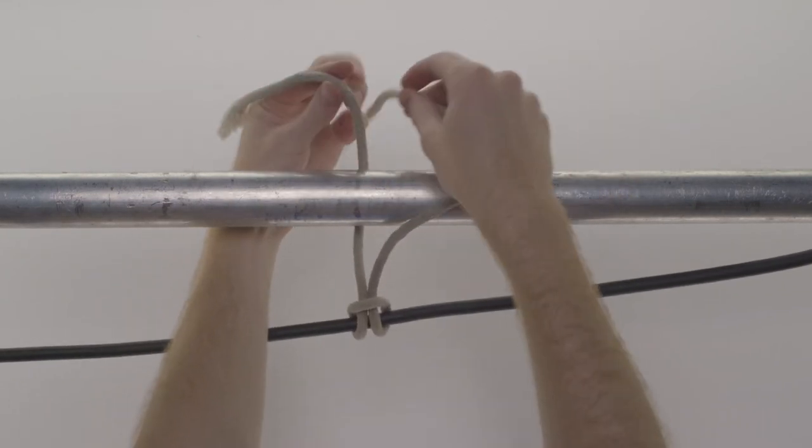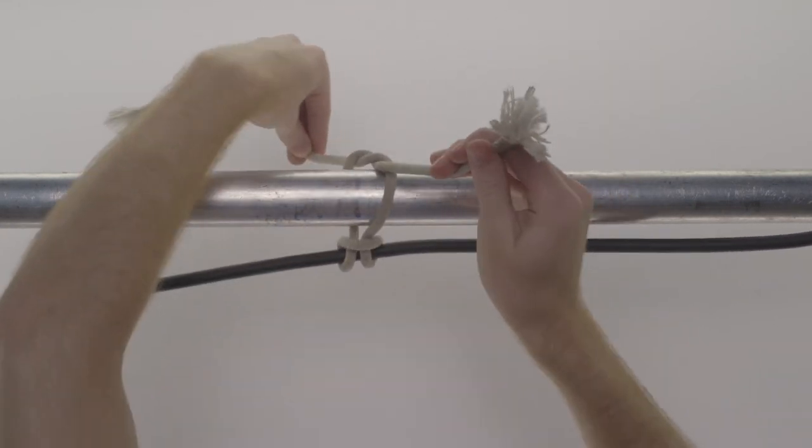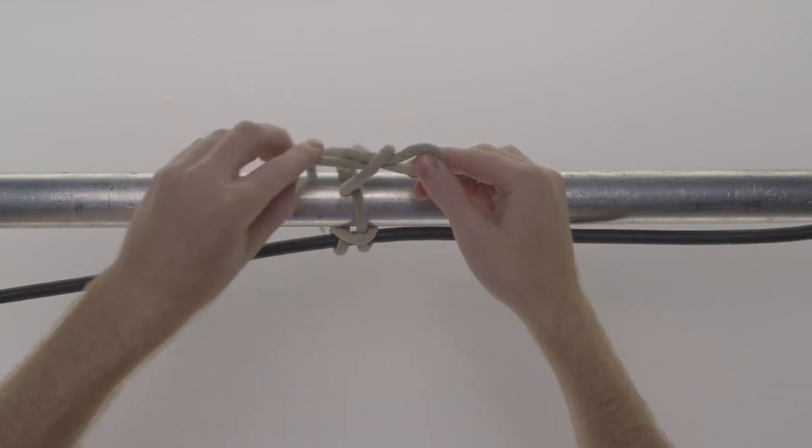Also known as the half shoelace, this is a common knot you've probably seen before. Tie a half hitch like you're tying your shoes. Create a loop with one of the working ends, then take the other working end and tie it around the loop.